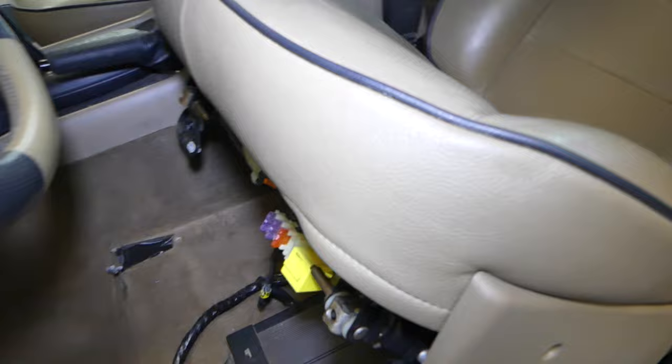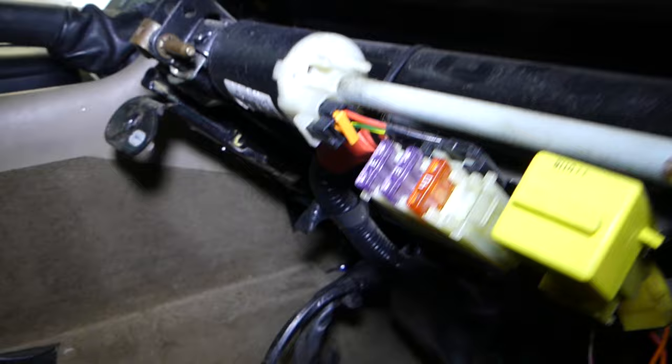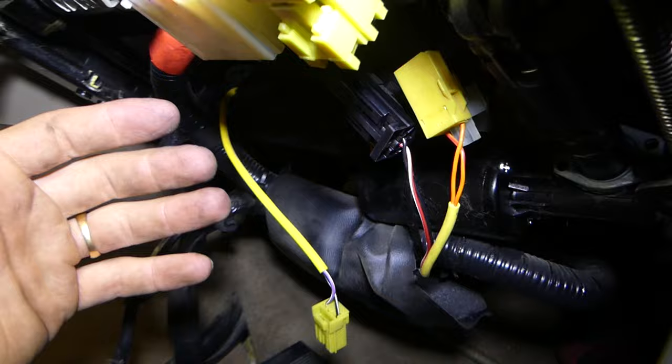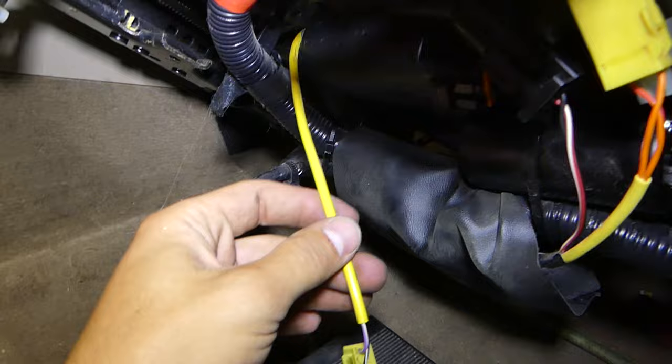We took the seat off now. The cable for the pretensioner — the pretensioner itself is this thing right here. The cable is usually a yellow one, though it could be a different color. Sometimes you have a loose connection, and sometimes you have broken wires from moving the seat forward and backward repeatedly.